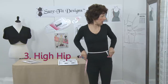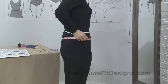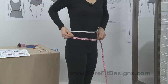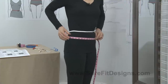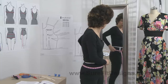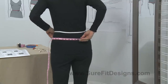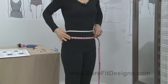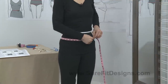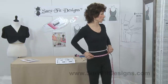Measurement number three is the high hip measurement. Come down approximately two to three inches below the waist on the hip line, and looking in your mirror, keep that measurement as parallel to the floor as possible. Here you're going over your high hip and hip bones as well as your tummy area, so make sure you keep it as parallel to the floor as possible.